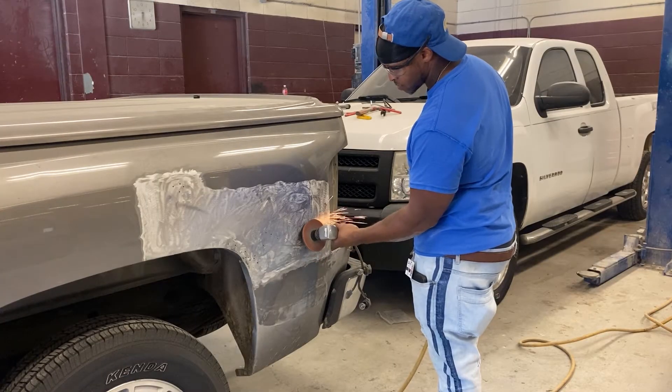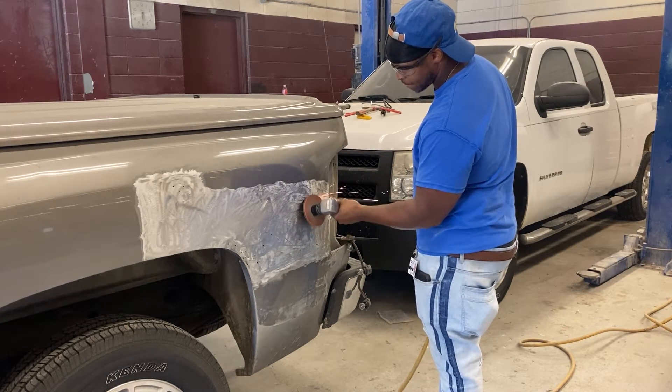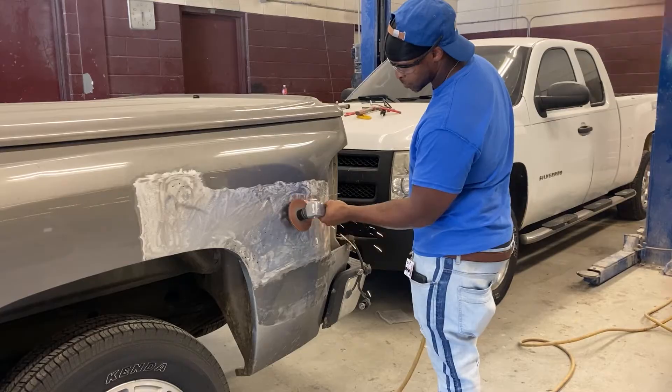In the collision repair class, students worked on getting dents out of cars, and we talked with Tamarius Williams on the process of it.